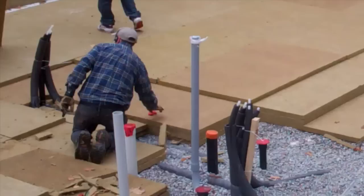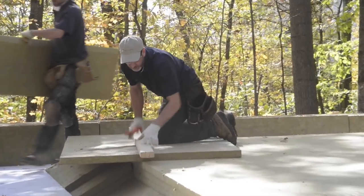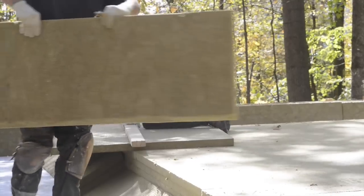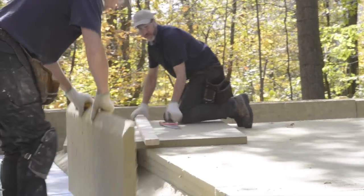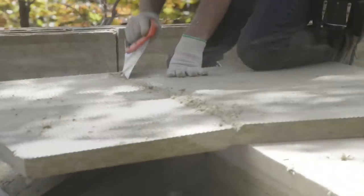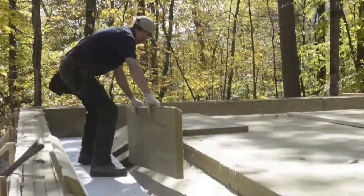Most often with a slab on grade, it's built similar to a basement where the footing is poured first, and after that sets you come back and pour the floor. What we're doing here is called a mono pour — it's all done in one shot. There's no great structural advantage to this; it just means it's one trip for the concrete and pump trucks, and that's the reason you see the slope on the edge of the footing that we're insulating here.